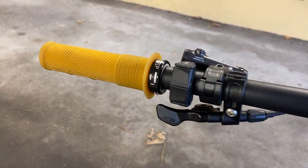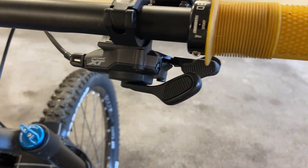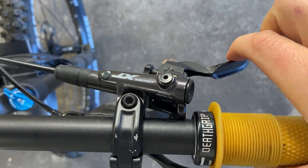And this is the other side. I have two — one for each hand. This little contraption shifts the gears up and down and it's a Shimano Deore XT.